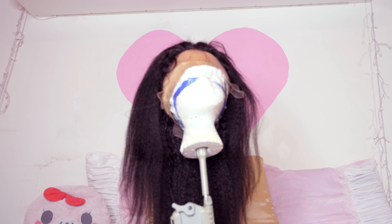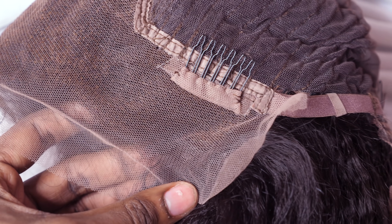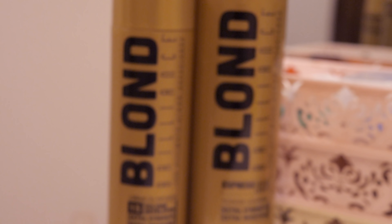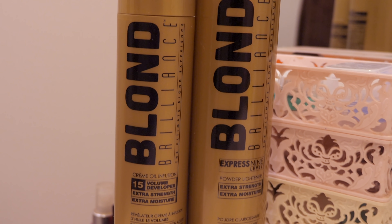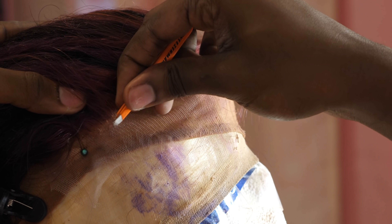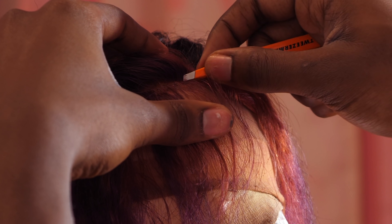This is a lace front wig. We have one big comb in the back — I love it when they have this — two draw straps, two combs on the side of the head, and one at the very top. The knots are not bleached, which means you can see these little dot things and we want to get rid of those. So I put a nice layer of bleach on top and waited about 30 minutes. I used the Blonde Brilliance 15-volume developer, and then I went straight into plucking to make sure the hairline wasn't as hard as it was when it first got to me.